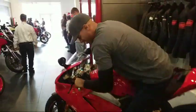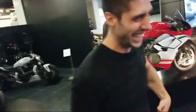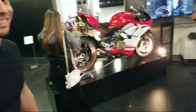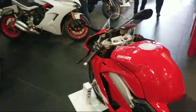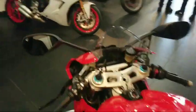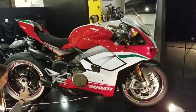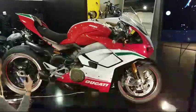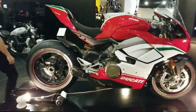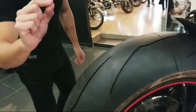We're going to do some track riding with our Speciales. We can't start the bikes up because we don't have the keys, and we can't even see the awesome instrument cluster because they took the keys away. This is my Speciale that I ordered — not my particular bike, but I ordered one just like this from my good friends at Ducati Detroit, scheduled to arrive sometime in May of 2018.